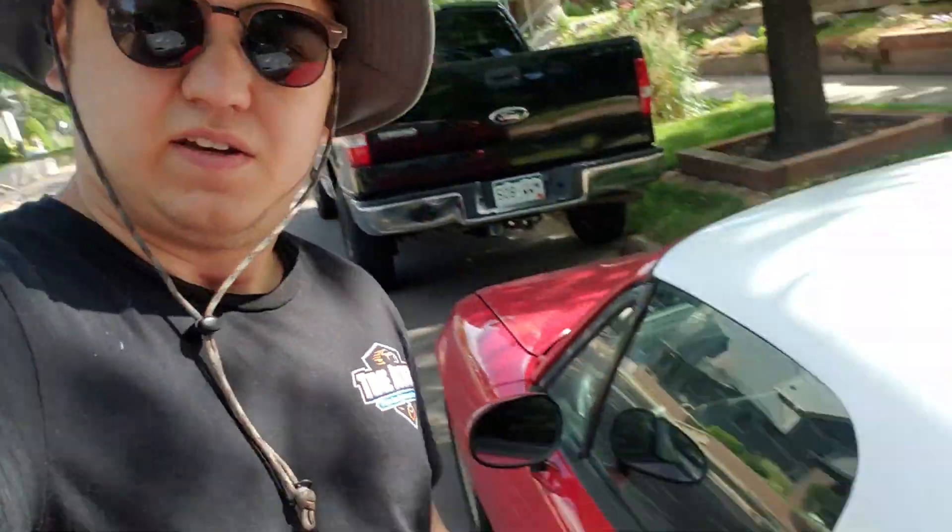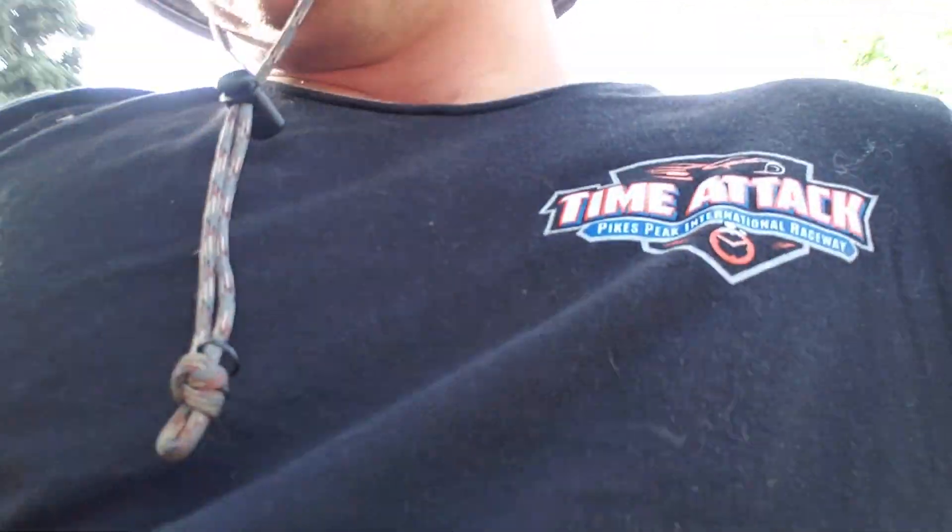Alright, what's up? So the weekend is here. It is Sunday. The weather has been absolutely terrible in Denver — it's just been raining and hailing like crazy. It seems like we're gonna have a nice day today, or at least I hope.